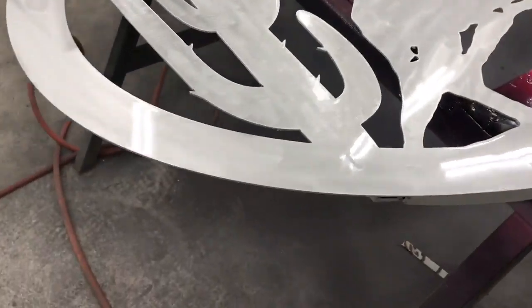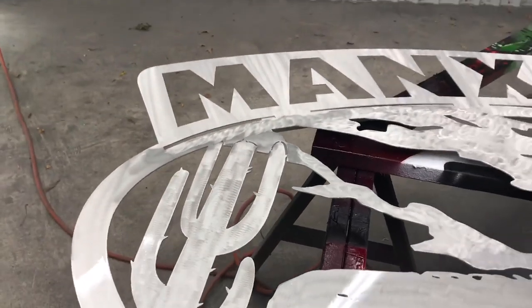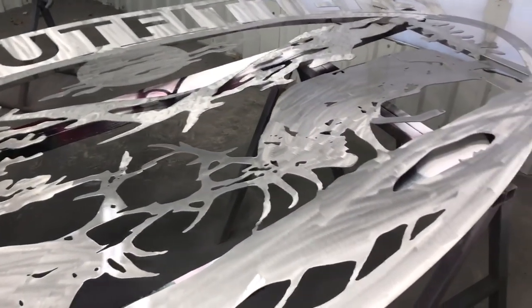I didn't show it on camera, but I put three coats of high-gloss automotive clear on it and did a lot of heavy grinding. I tried to do the grinding patterns differently for the different seams to make everything stand out separately.